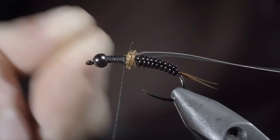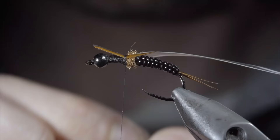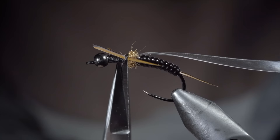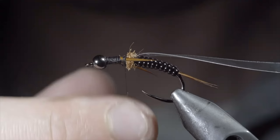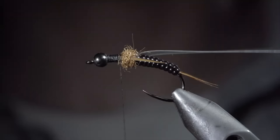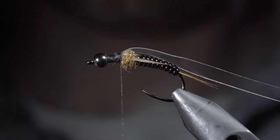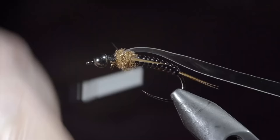Grab a single biot and secure it to the side of your fly — the dubbing ball will help push it out. Measure this one to length to be about the size of our vinyl body. Do the same to the other side and snip the excess free. We'll create another dubbing noodle using our copper dubbing and wrap this just in front of our biots. Once complete, we'll fold over our thin skin, secure it tightly in place, fold it back over on itself and secure once again. With this complete, we'll repeat the previous steps two more times, bringing us to the head of the fly for a total of six legs.